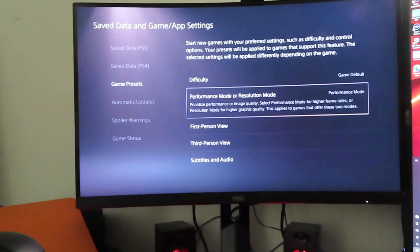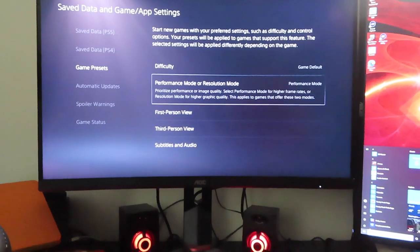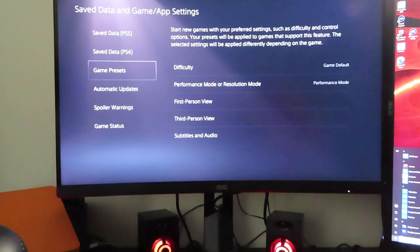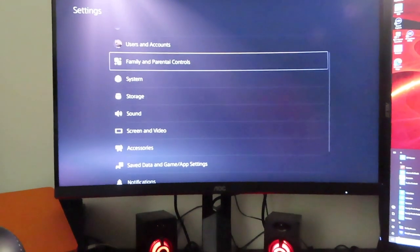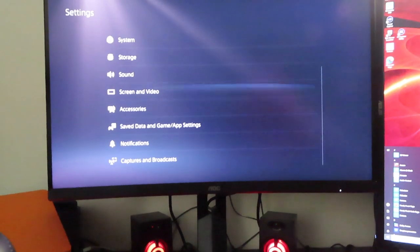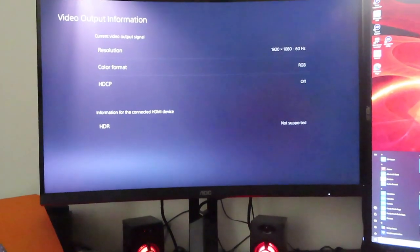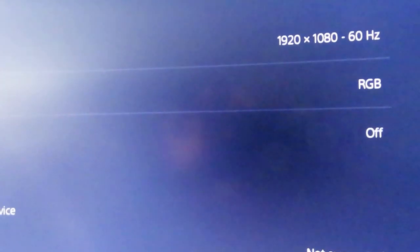We're already on — you go to Settings, then Save Data, Game/App Settings, and all that stuff. By now everybody who has a PS5 already knows what to do. Make sure your performance mode is turned on — mine is already on. It will still say 60Hz on the Screen and Video settings even though performance mode is on.